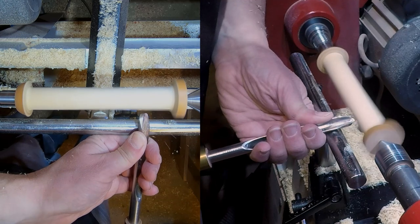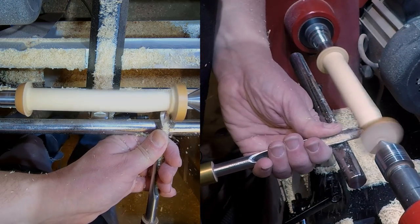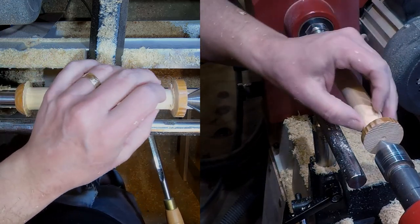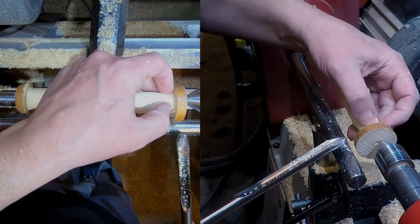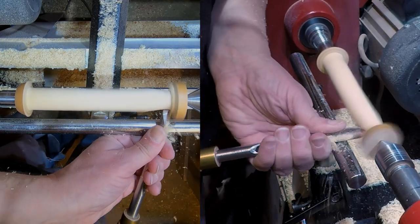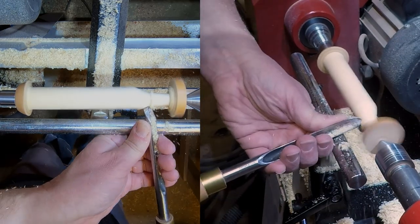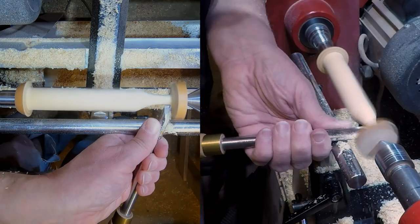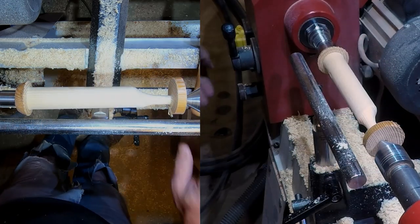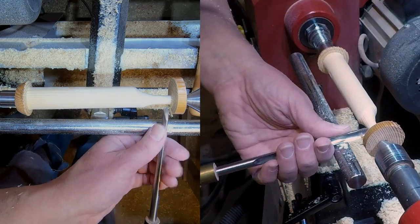Just until I get established in the cut. Hopefully you can see there - I'm just taking out this side to start with, and I will carry on all the way down so that I will eventually be taking out the full material on both sides. That's probably about the size that I want it now, and just so that I can establish where I'm going to part this off, I'll just use my other spindle gouge to put a slight end on there.